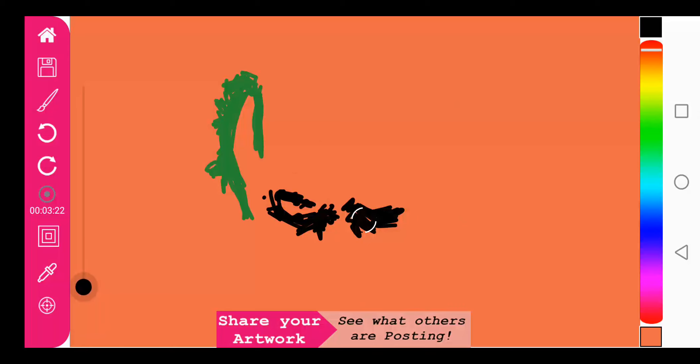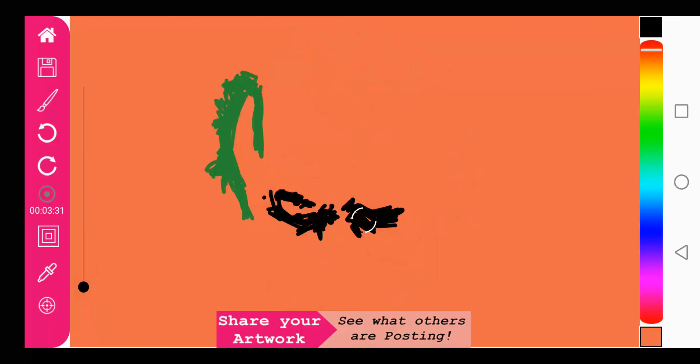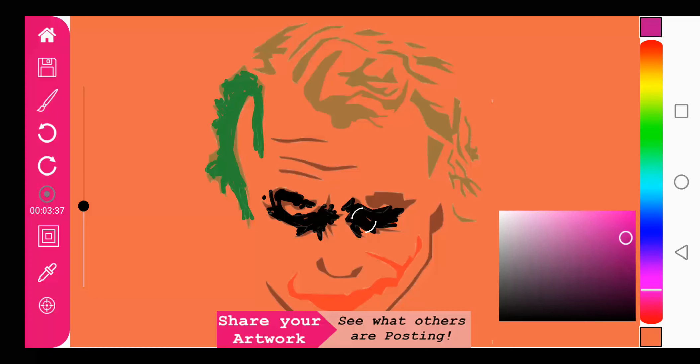Since we picked a different color, we could pick a purple color for this — why not? So let's pick a purple color for the lips and see what that looks like.